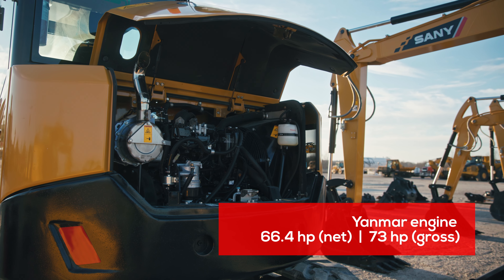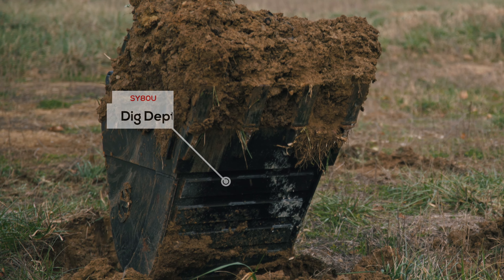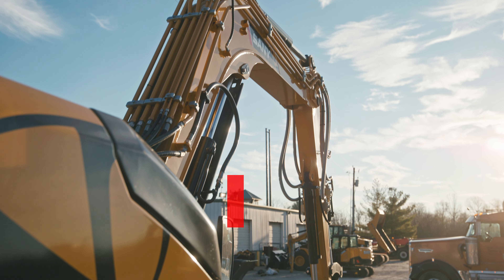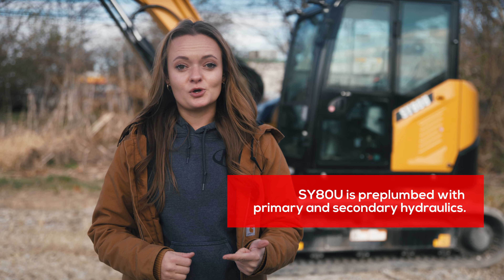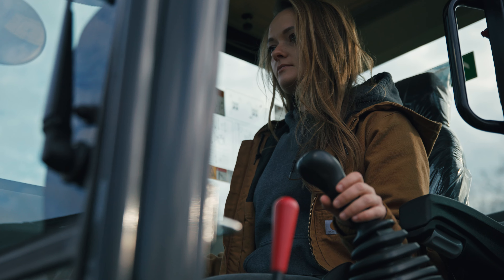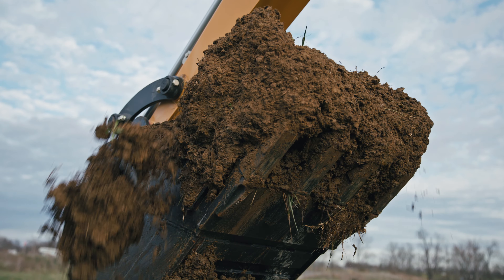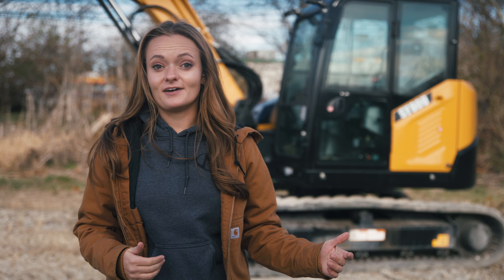The 80 has a 66.4 horsepower Yanmar engine with over 16,300 foot-pounds of breakout force, an almost 15-foot dig depth, and nearly 13,500 pounds of lift capacity — definitely not lacking in power. Like the 75, it has both one- and two-way primary hydraulics and two-way secondary hydraulics, so you're pre-plumbed to run just about anything off the end of the stick. With an almost 24-foot reach, it's similar to the Cat 308, the John Deere 85G, and the Bobcat E85, and can serve a variety of needs on small and large development jobs.